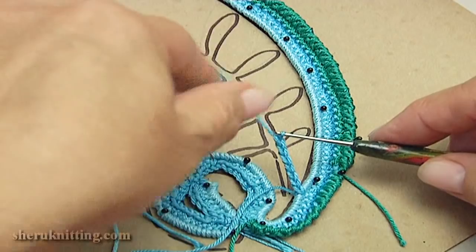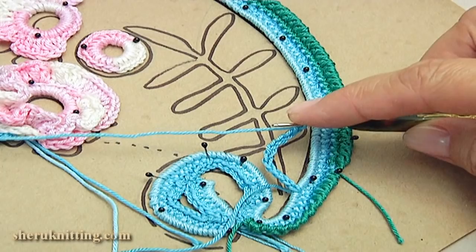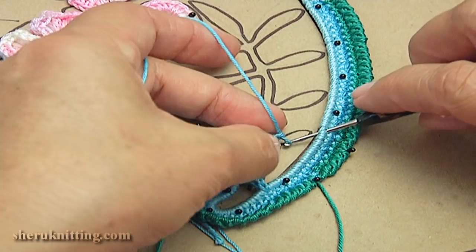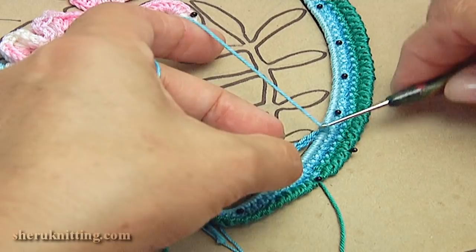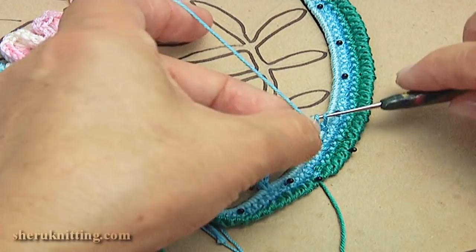Then chain four: one, two, three, four. Then chain ten: one, two, three, four, five, six, seven, eight, nine, ten. Make single crochet into the next chain stitch.